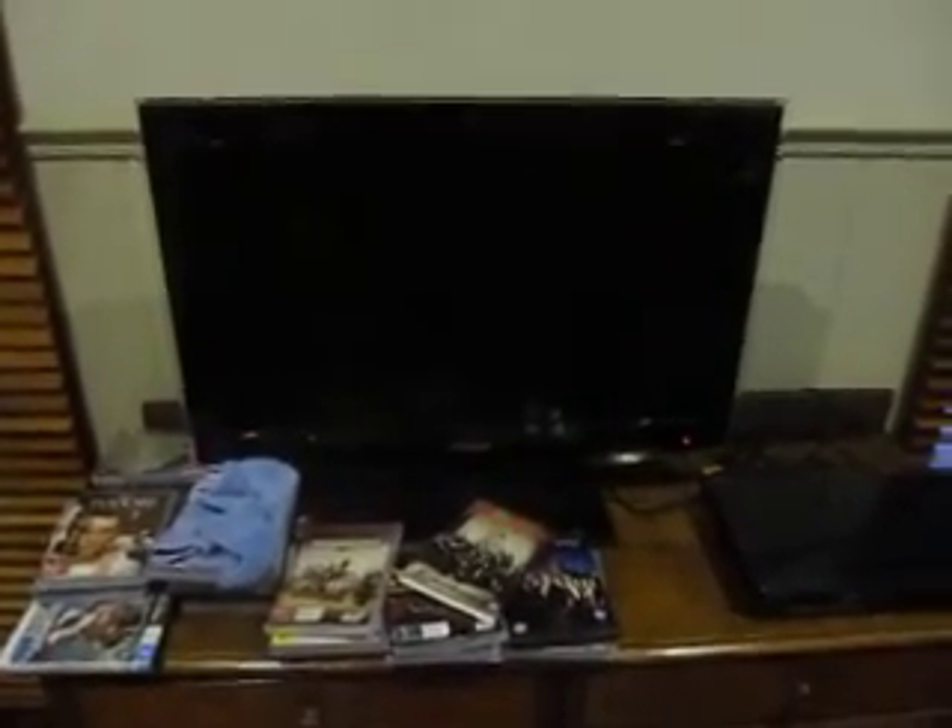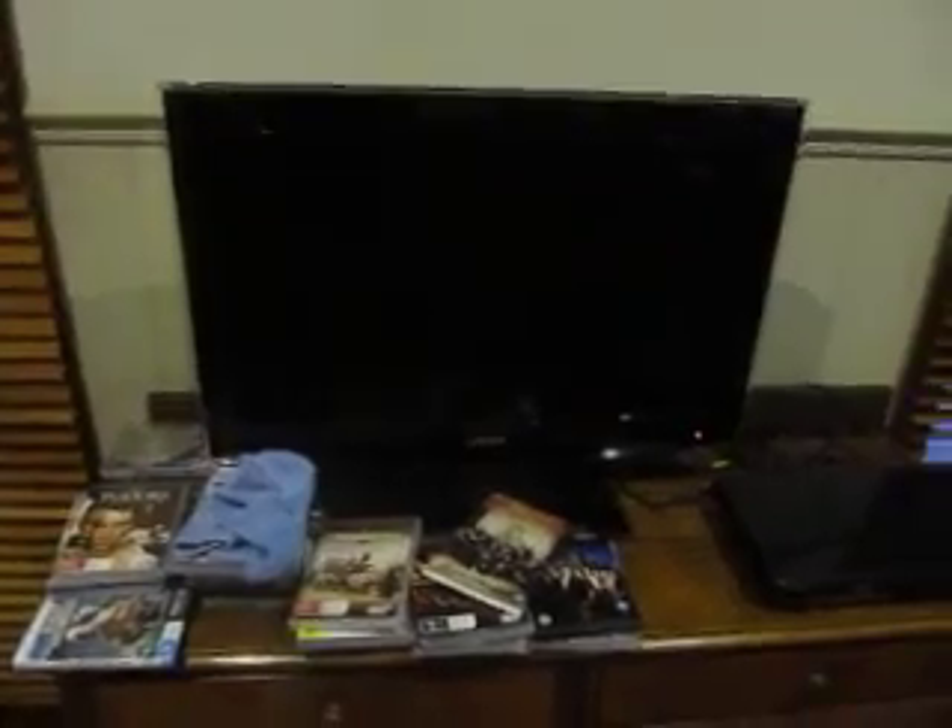Hi all, Chris here with our main television. It's most regrettably a flat screen, but here it is. It's a Samsung — I'm not sure of what model.